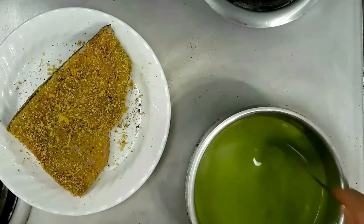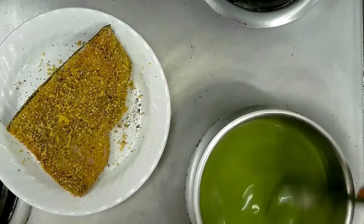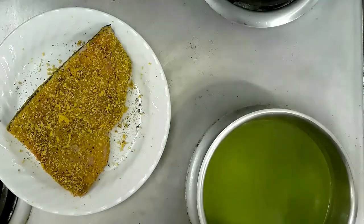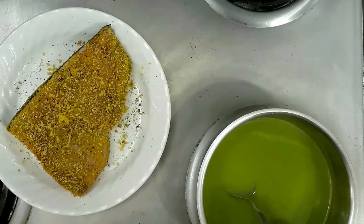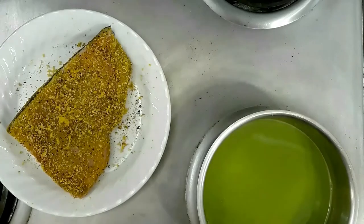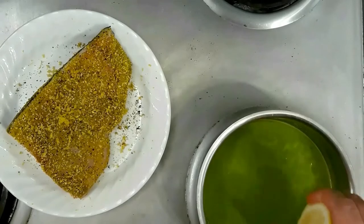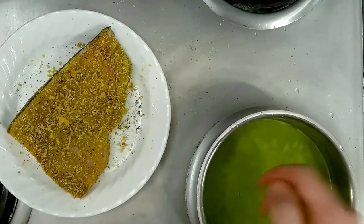After running it through our strainer, this is what we've got — our nice pea puree. It's almost like a sauce consistency. So we're going to continue reducing this down on medium heat. I'm going to taste test it to see if we need any more salt. Going to need a touch more salt. We're also going to go in with a squeeze of lemon juice, and we'll let it continue reducing down.